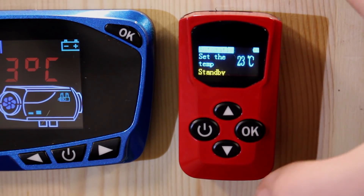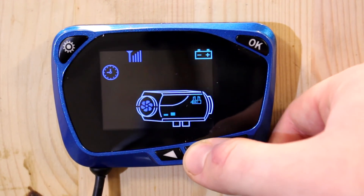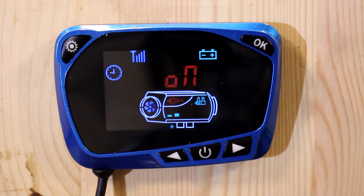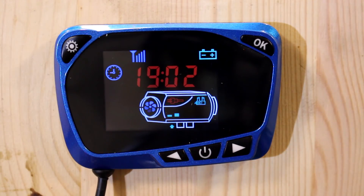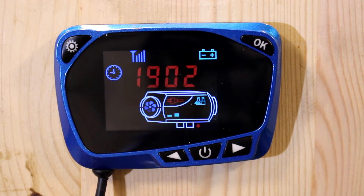To change the temperature, use the remote arrows to go up and down — you can see the temperature changes on the other screen as well. The simplest way to turn the unit on is to press the on button once. You can see the fan starts moving, with little blue and red arrows indicating airflow in and out of the combustion chamber, and the red glow plug light illuminates inside the heater.